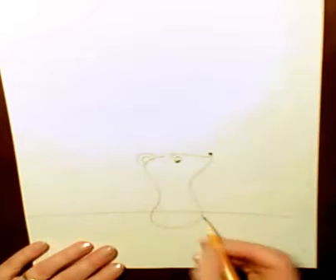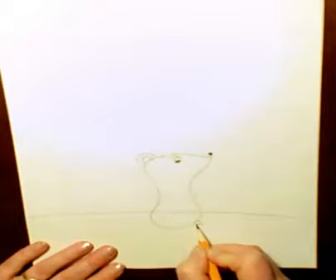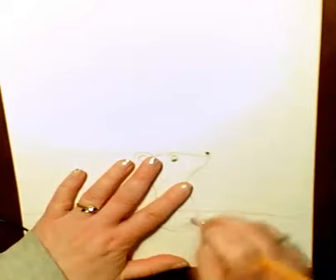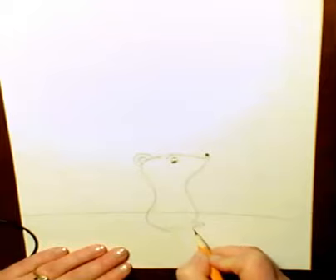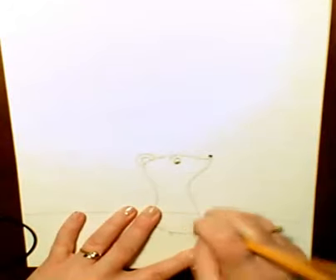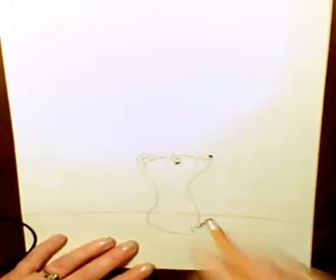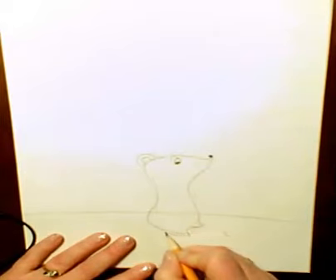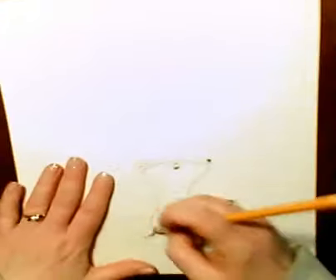He's going to need some feet, so I'm going to do a little foot there, and a foot there. I feel like his feet need to be a little bit bigger, so here's a foot. That's the nice thing about pencil — it's very forgiving. Now I'm happy with it. If you're not happy, just take that little eraser and erase it out.